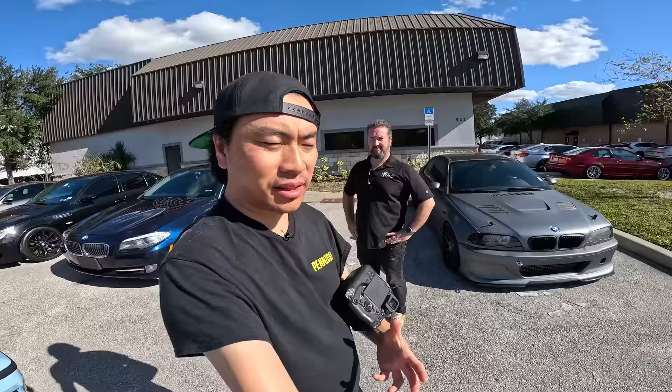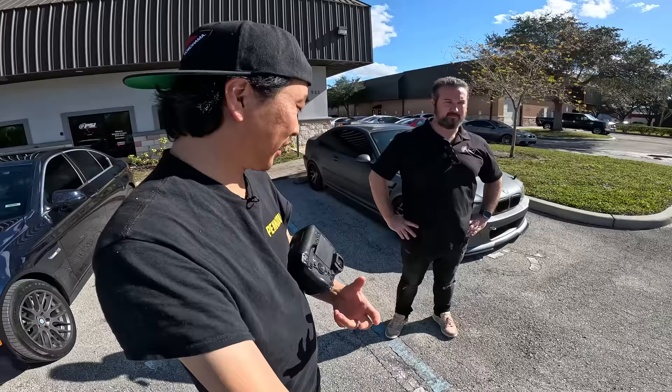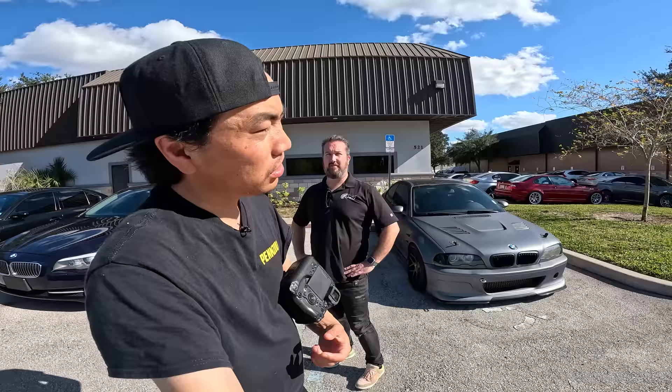So we couldn't take the E36 out for a drive at the LZ Invitational because we would never be able to get back in — it was too much really bad traffic, insane. And I really want to do a proper drive with this because this is your vision of what a perfect E36 should be. That's a good way to put it. And the cool thing is, Larry likes E36s, so I think this is a cool drive for him.